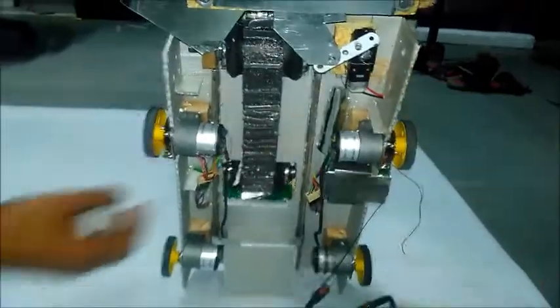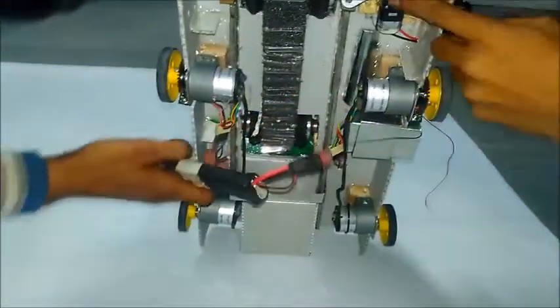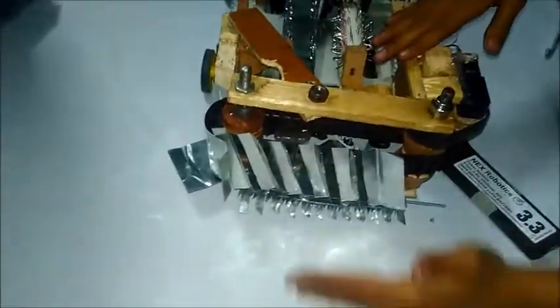Here is the motor which drives the bot. Here we have a clamper which will hold the crop.